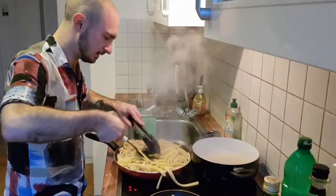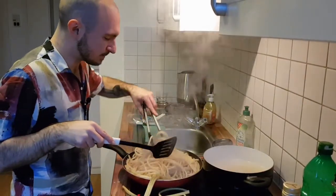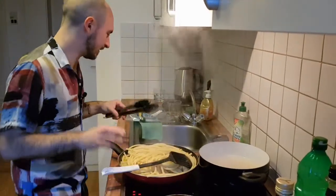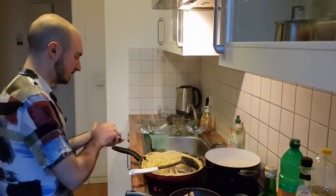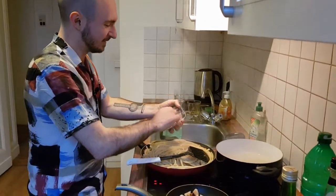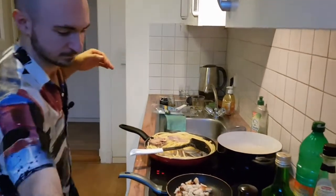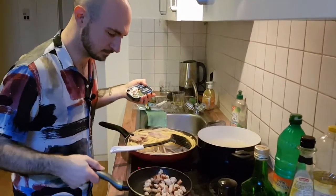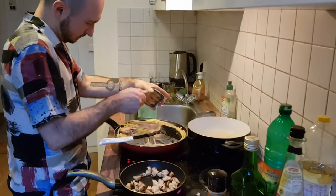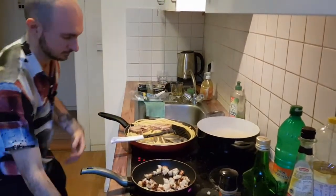Now we add the sardines — straight in with their olive oil as well. Always more olive oil. You can mash them up a little bit with the tongs. The reason we're mixing pasta and sauce in the frying pan rather than just draining into a big pot is so the sauce and pasta get to know each other, get personally acquainted, before they hit the plate.